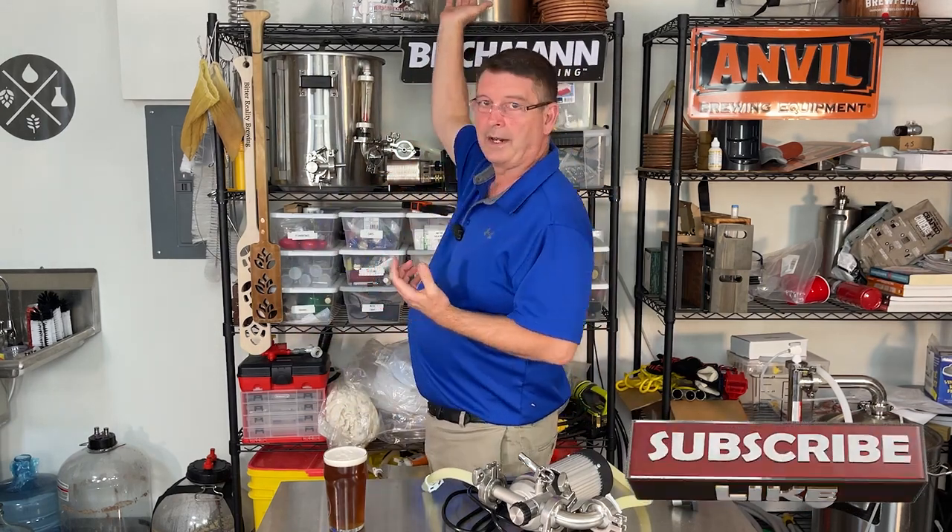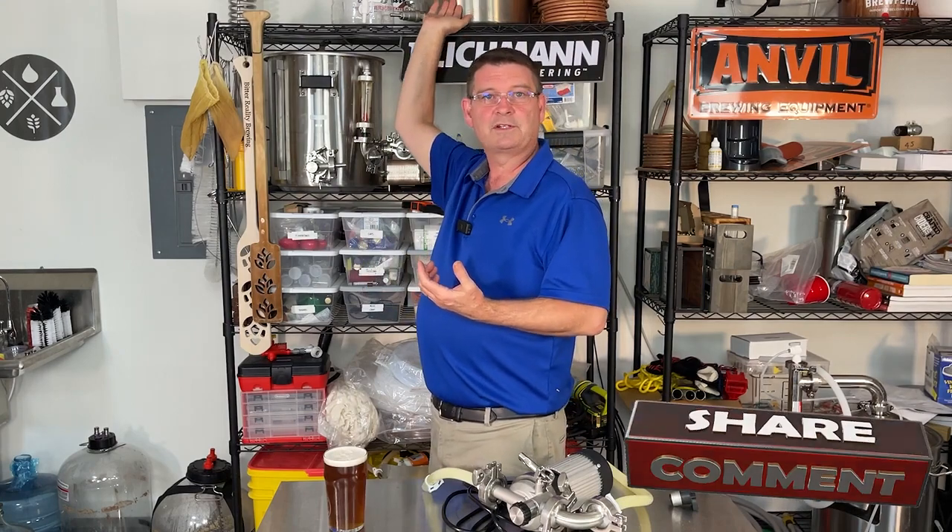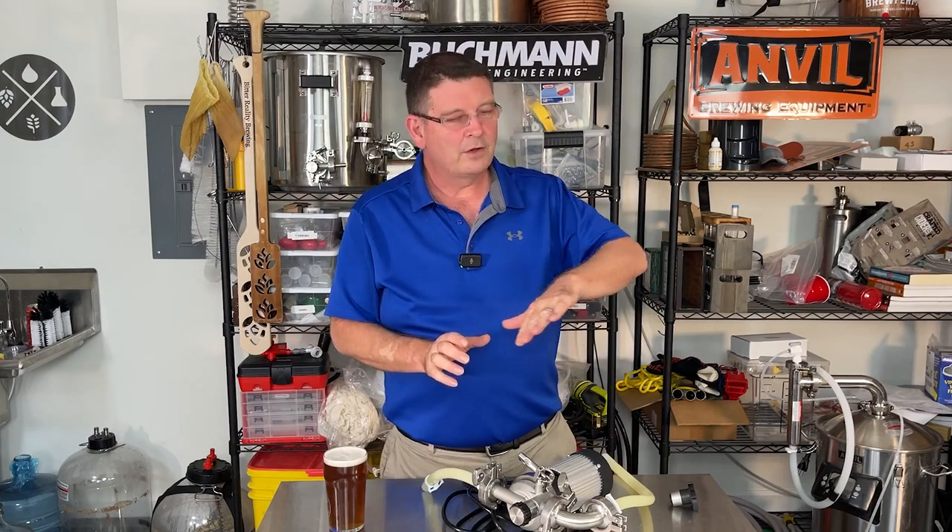I've been recommending Anvil and Blickmann shortly after buying my pot. I love my pot — that was my first Anvil product. It was a 10-gallon brew kettle, whatever you want to call it, but it's a pot. The quality was amazing. Eventually I decided to get rid of some other brand all-in-ones, sold them, bought an Anvil Foundry, loved it, and bought another Anvil Foundry because I loved the first one so much.